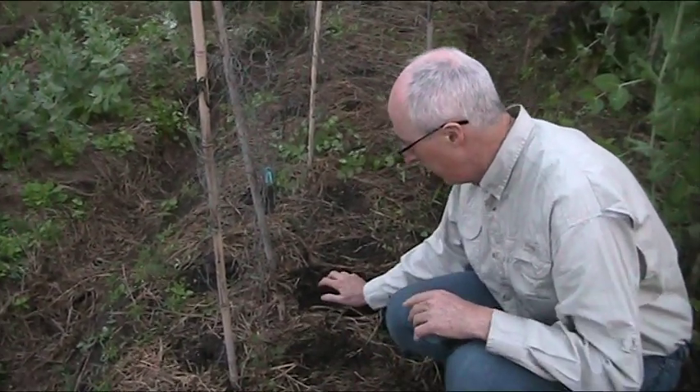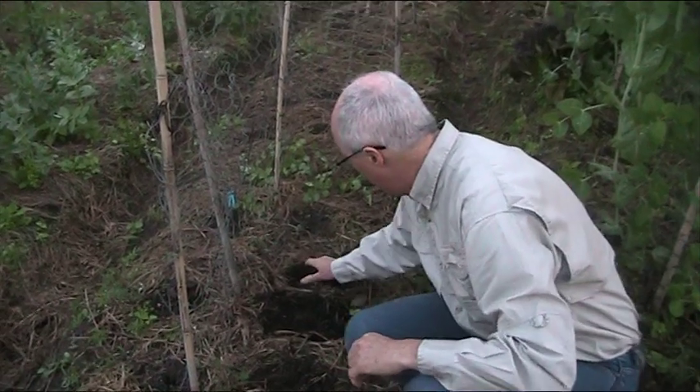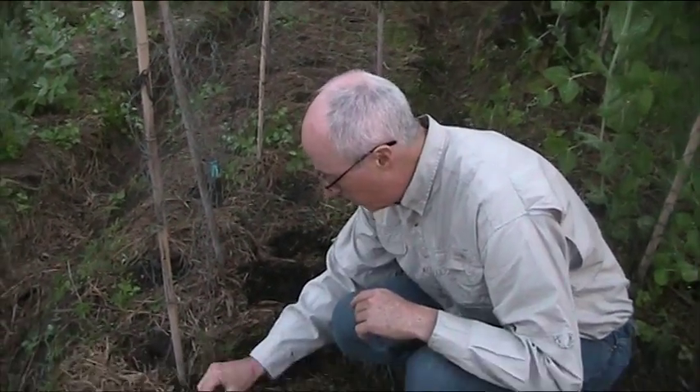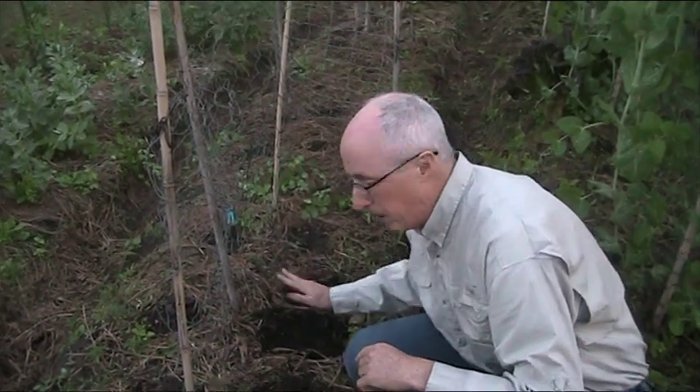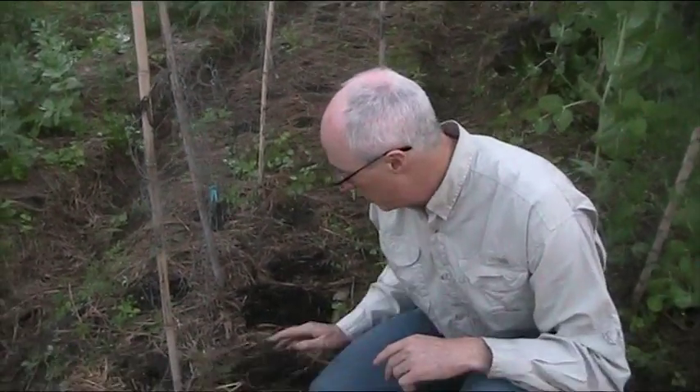So we planted that seed. Here's another bunch there — we'll put another seed in there. This bed has already been watered, so it's nice to actually have the material that you're planting in already moist so you don't disturb the soil too much.